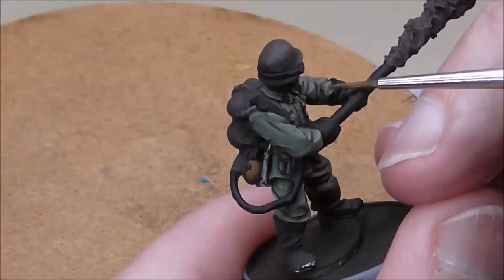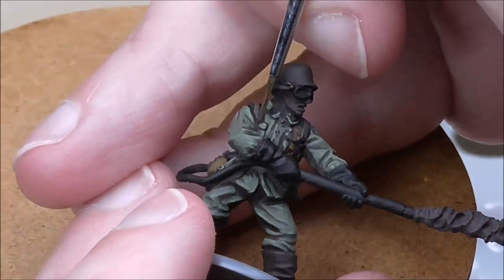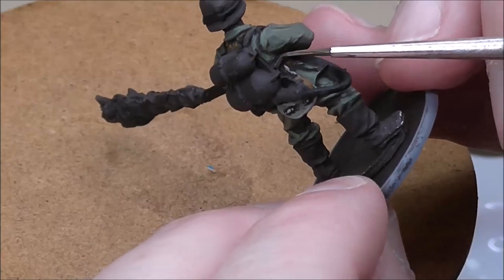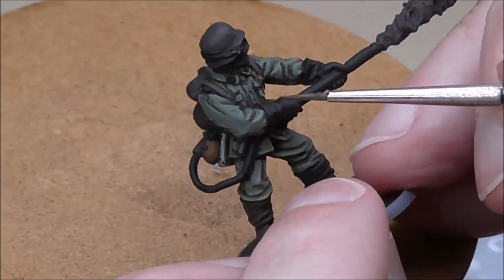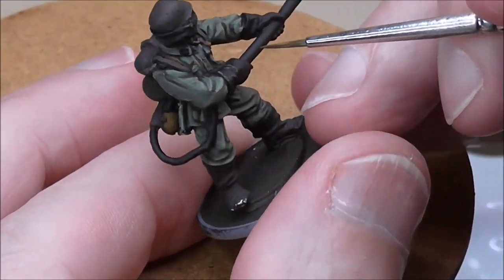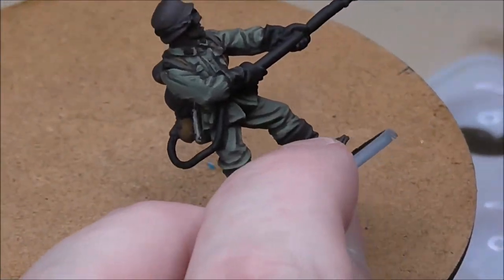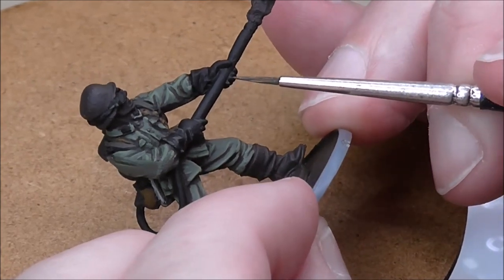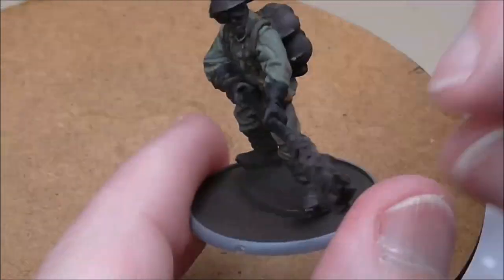For the strap I'm using Panzer Aces highlight German black — it's a nice dark brown that will look different from the webbing. I'm also going to use it as a highlight for the gloves. It might seem a bit strange but it works really well, showing detail without being overly bright as a grey might. Just picking out the lines, bearing in mind the shape of the fabric, the shape of the fingers.